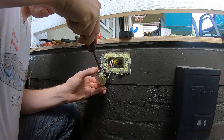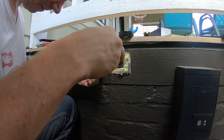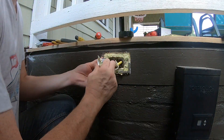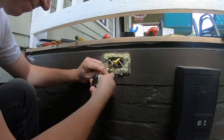Next, use a screwdriver to loosen all the screws holding down the electrical wires. It's a good idea to take note of the orientation of the socket, as well as where each wire is connected. Take a few pictures with your phone or write it down on a notepad, so when it comes time to connect the new receptacle, making the wire connections will be that much easier.